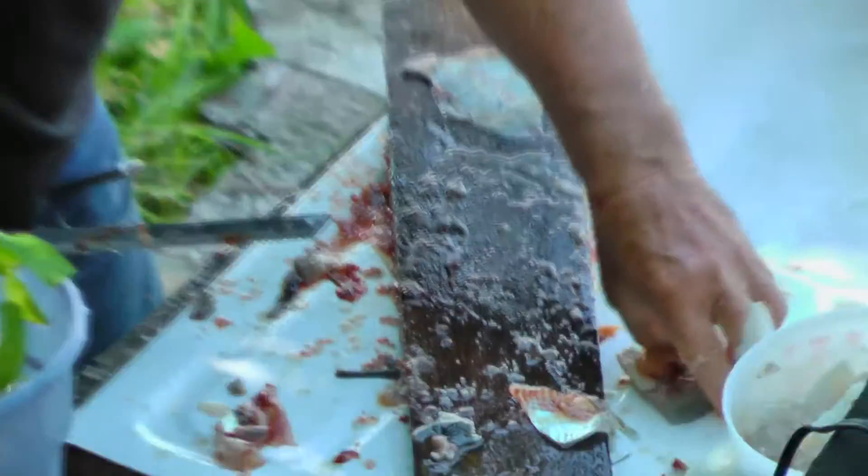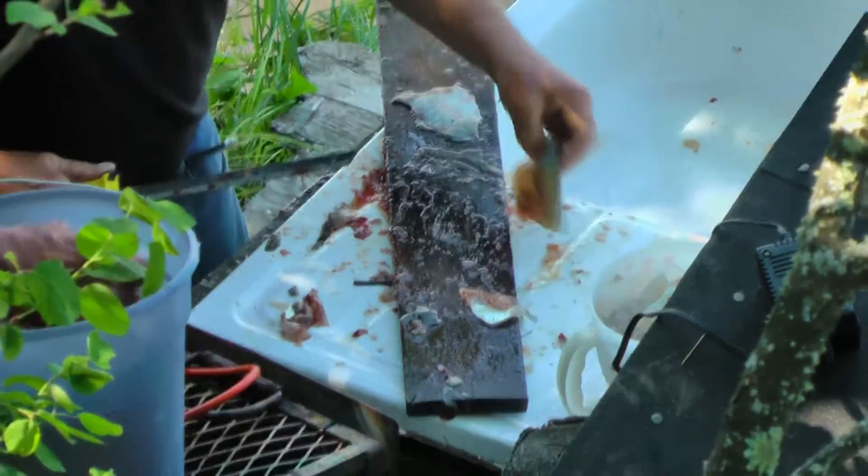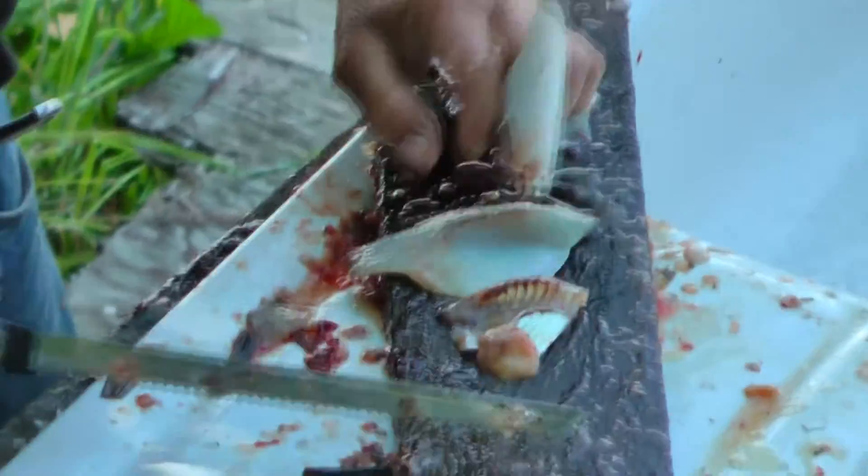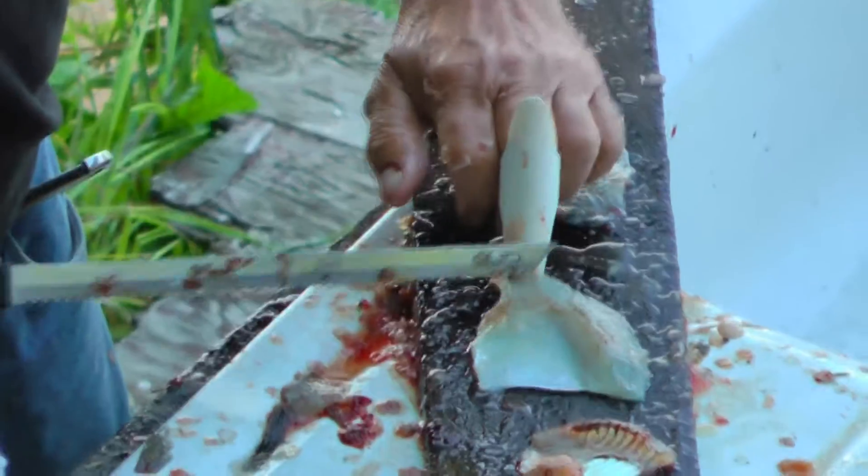Okay, here we go. Where do you call it? Come here. Ooh, that's it.